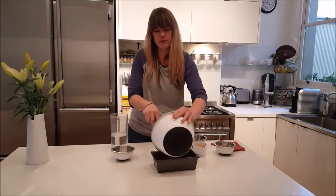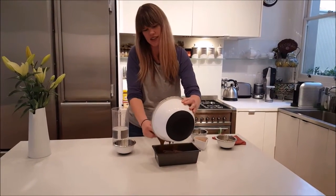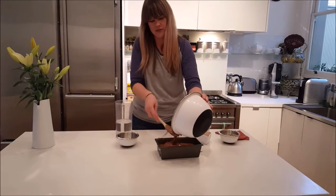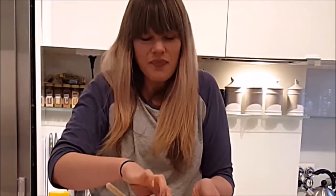So we just get that mixture and we just pour that in like that. Get it all in there. And this is the part where you get to lick the spoon.